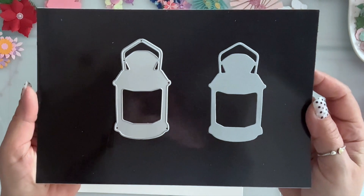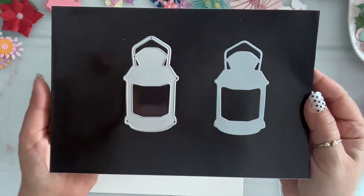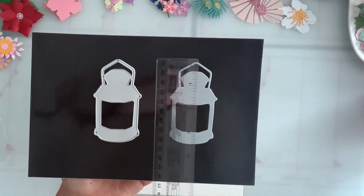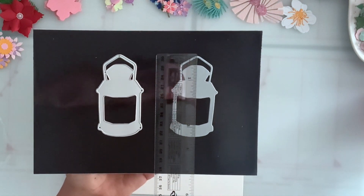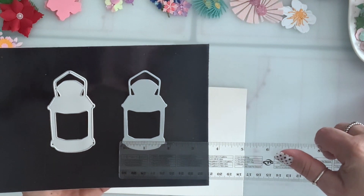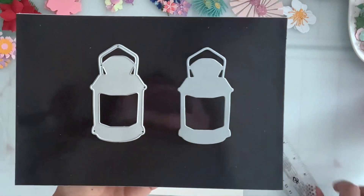Next I got this lantern and this is how it die cuts. It is three and a half by almost two inches.